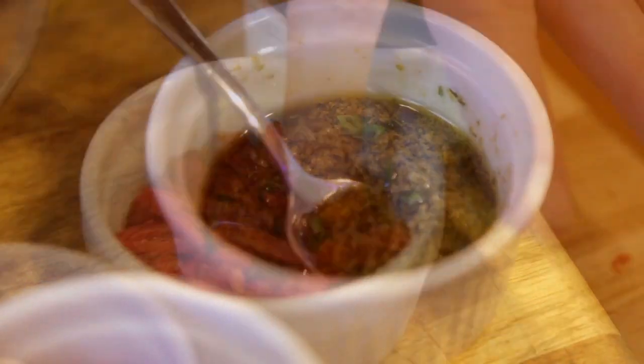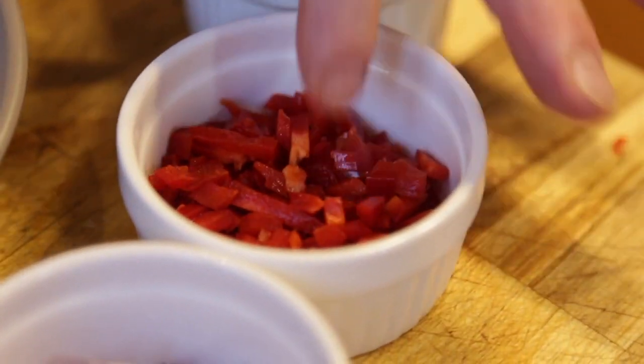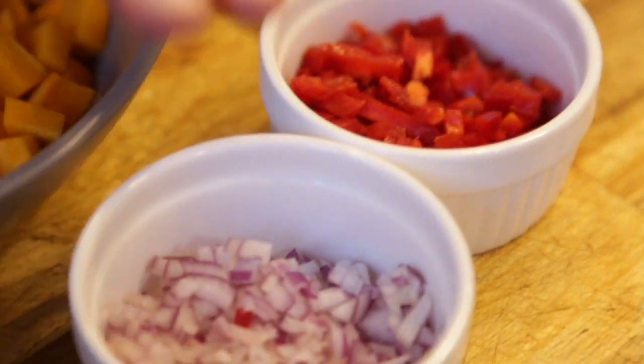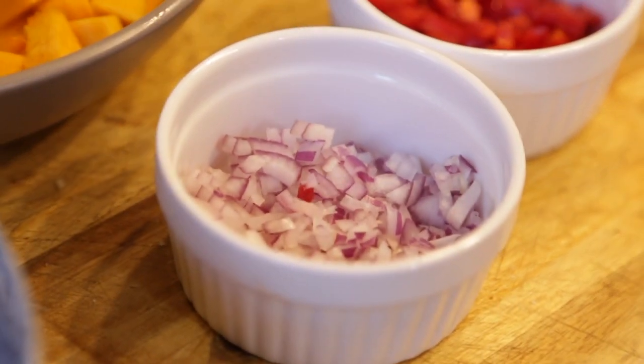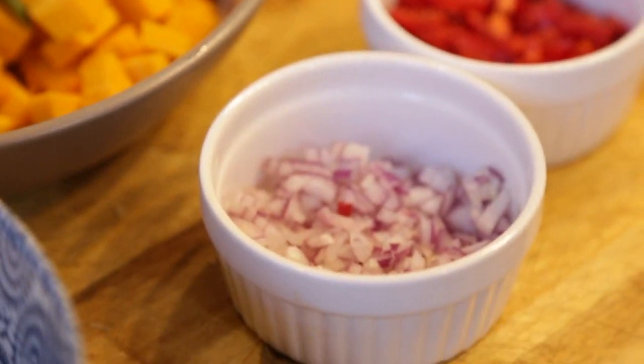A little bit of olive oil. I've got some fresh capsicum here, finely chopped, and I've got some finely chopped red onion which I'm going to toss in. This is all going to be part of my garnish and salad at the end.